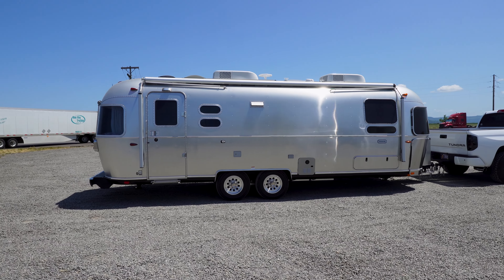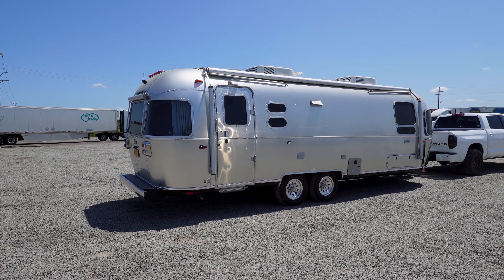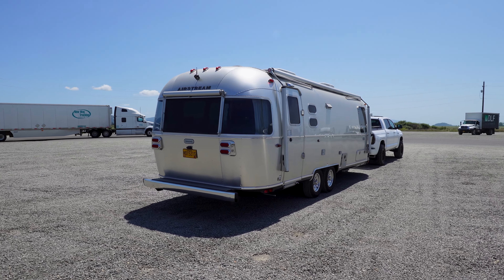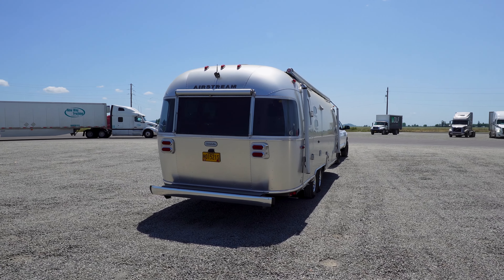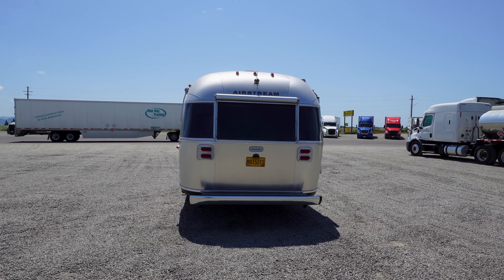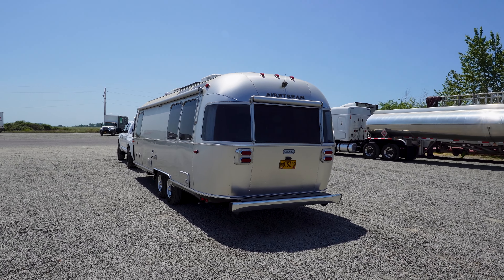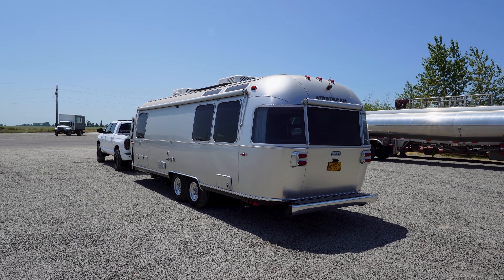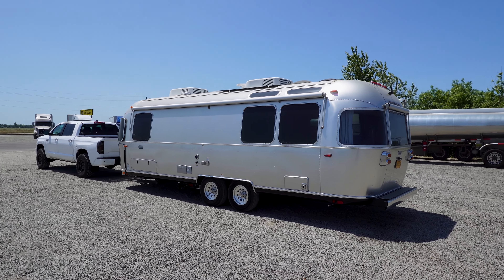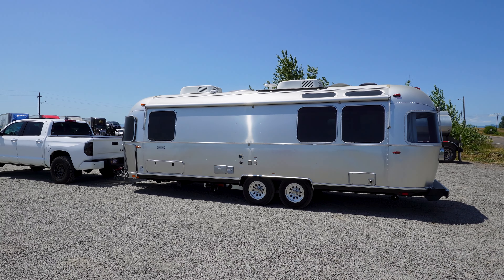This is a 27-foot Airstream Globetrotter. Don't have exact tongue weight on this, but it's darn near a thousand pounds. You can see how that Tundra handles it — it squats a little bit, but pretty darn good. It does have a weight distribution hitch; that's the Anderson hitch. I'll probably do a video on that as well, but just wanted to get a quick overview out here picking the camper up from the dealer.